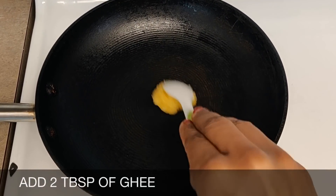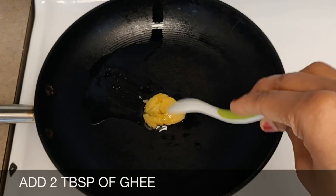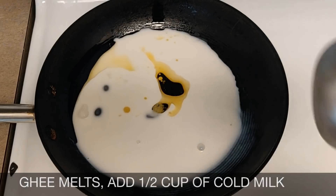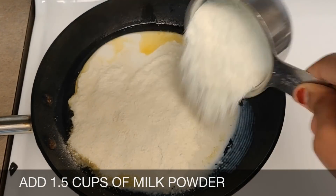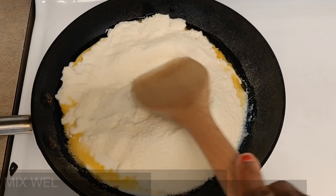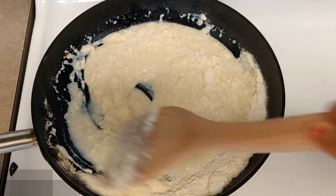Add two tablespoons of ghee. When the ghee melts, add half cup of cold milk and one and a half cups of milk powder. Mix it well on low heat, making sure there are no lumps.